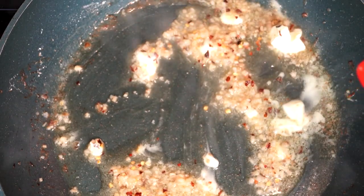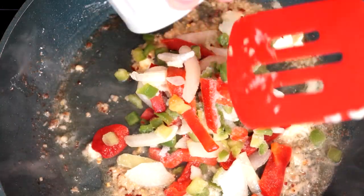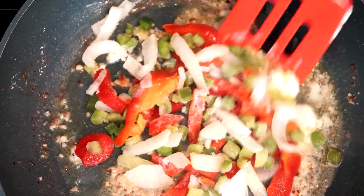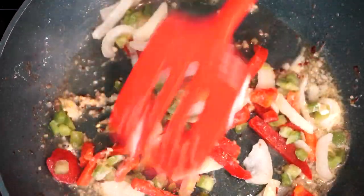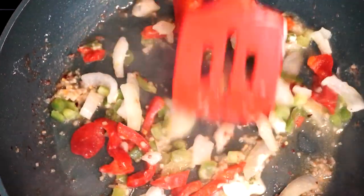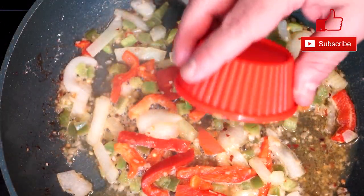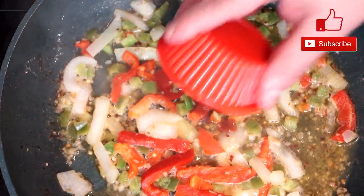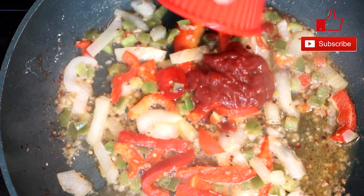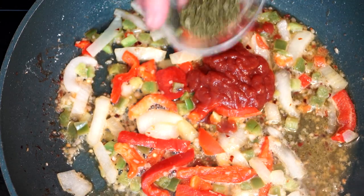Then add about three fourths of a cup of green peppers, red peppers, and onions. I used the pepper and onion blend from the freezer section and did three fourths of a cup. If you prefer more red pepper or green pepper, you can adjust it however you like — it doesn't really matter. After that, add three tablespoons of chili sauce, mix everything together, and let all these flavors combine. They really will taste amazing together.